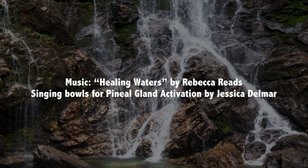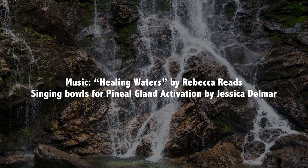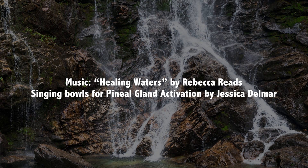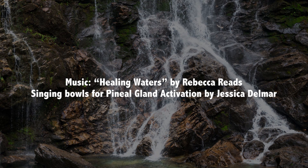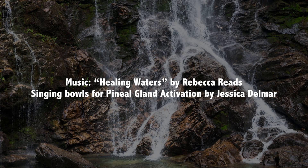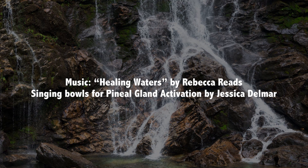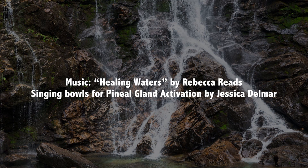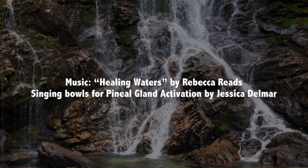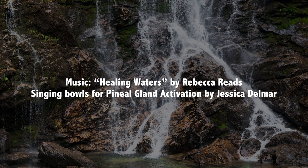And when you reach the namaste position once again at the heart, just take a bow in appreciation and gratitude. Thank you so much for practicing this guided visual meditation with me. Thank you to our inner divine guidance for all of the activations and powerful integration and flowing of energy, opening of energy throughout our physical form and our energetic form that just took place in this meditation. And so it is.